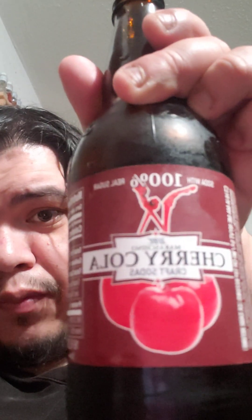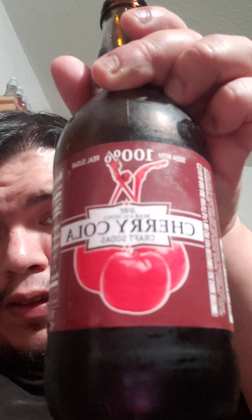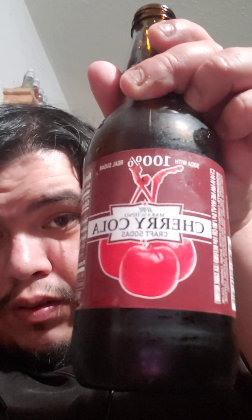I'll show the bottle real quick so you guys can see it for yourselves. There it is. It looks kind of backwards because of the video, but yeah — let me see if I can get that. I still want to zoom into it. There we go.